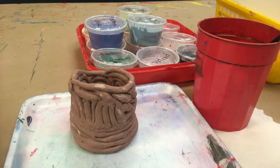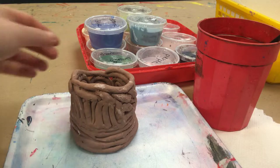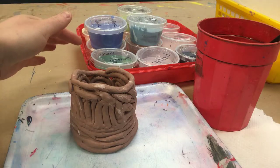Hello Artists! Today you'll be glazing your clay piece. You're going to choose a color — there's lots of colors to choose from.